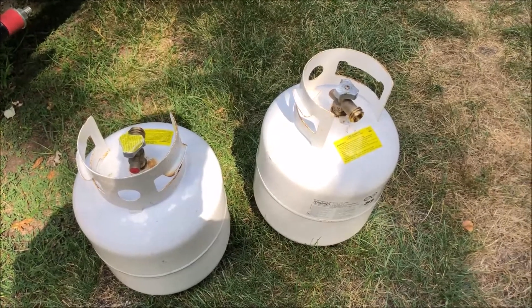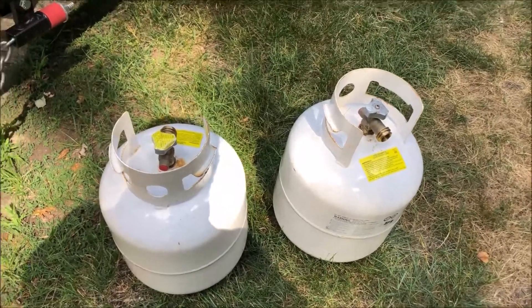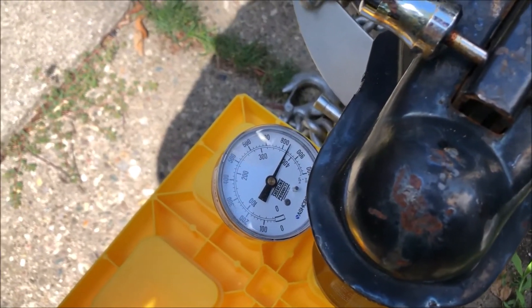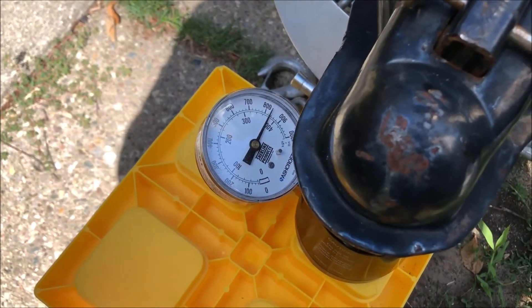One other thing I wanted to note is I have two 20-pound propane cylinders that are completely full on board. I removed those from the tongue, and just for a means of comparison, the weight went down to about 825 pounds. So let's head over to the computer and see what that means in terms of percent tongue weight.